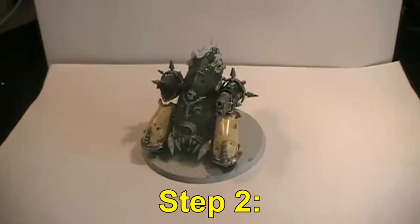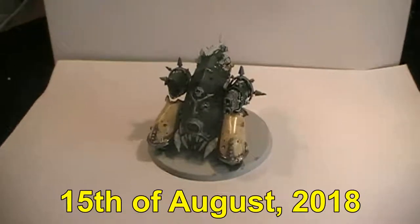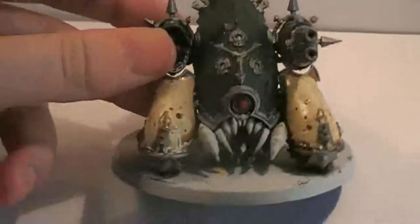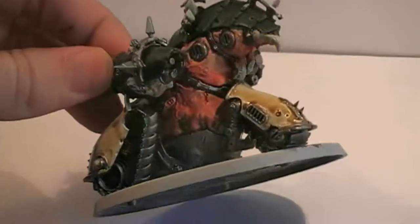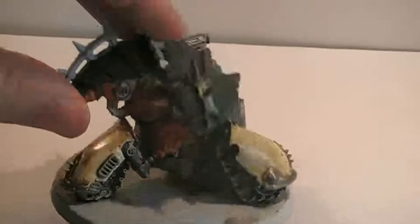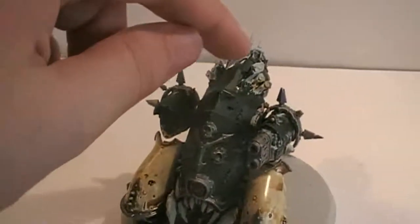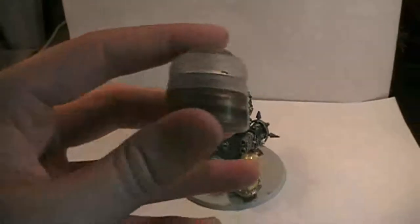Hello everyone and welcome back to Step 2 of this painting guide. Today is the 15th of August 2018. Let's go into detail and check out what we have been doing with the model so far. This is sort of the middle step — there are still some things left to do, but it doesn't look like a nine-year-old has done it anymore, so that's a relief at least. We're going to start by painting up these metal rods here. For that we're going to be using Balthasar Gold.